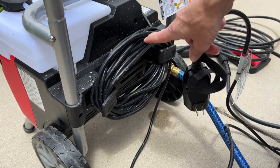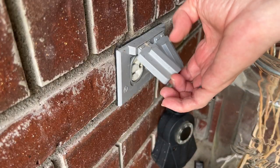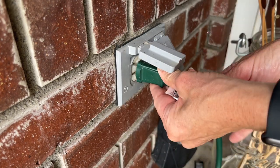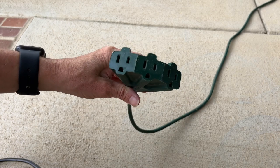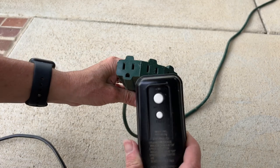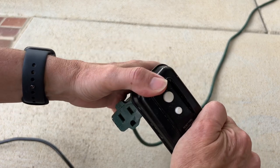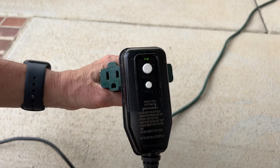Next, I need to unwind my power cord and plug it in. For me, the big plug's not going to fit in here, so I am going to plug an extension cord in here. This happens to be an indoor-outdoor plug, and I'm going to push those two together, and I should be set.